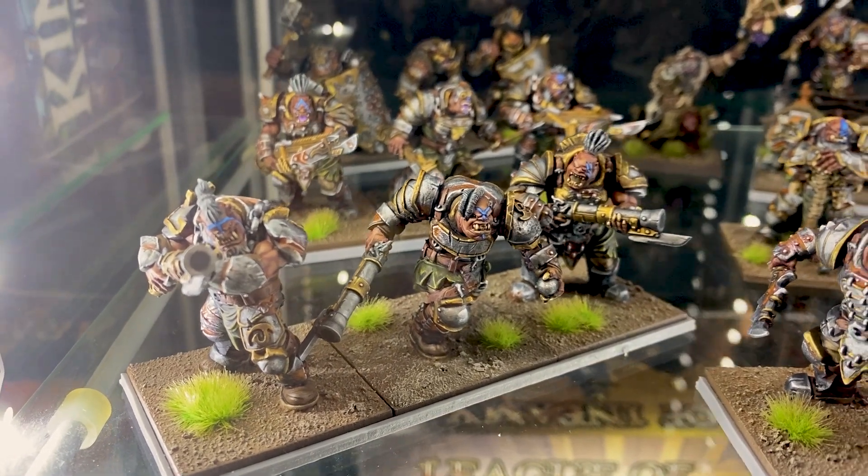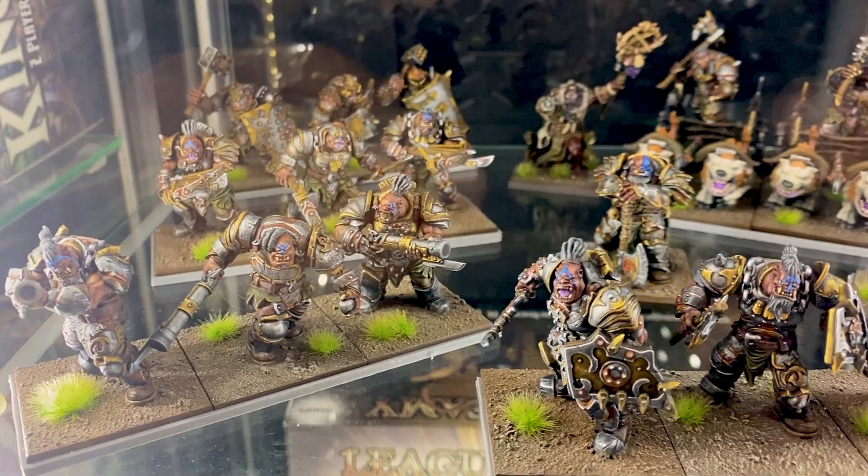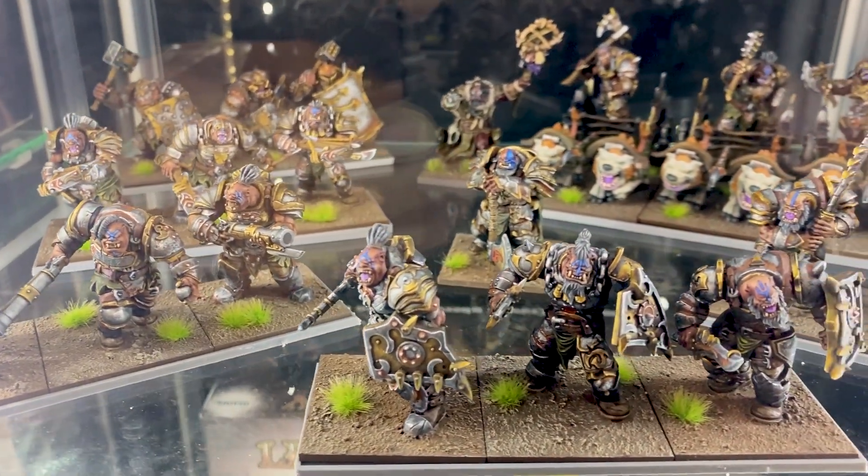It might seem like a small thing right now, but I can guarantee that over time — especially as this quality starts to roll out into other armies — this will start to bring people into Kings of War. Now another reason that some people might not know, or maybe overlook...